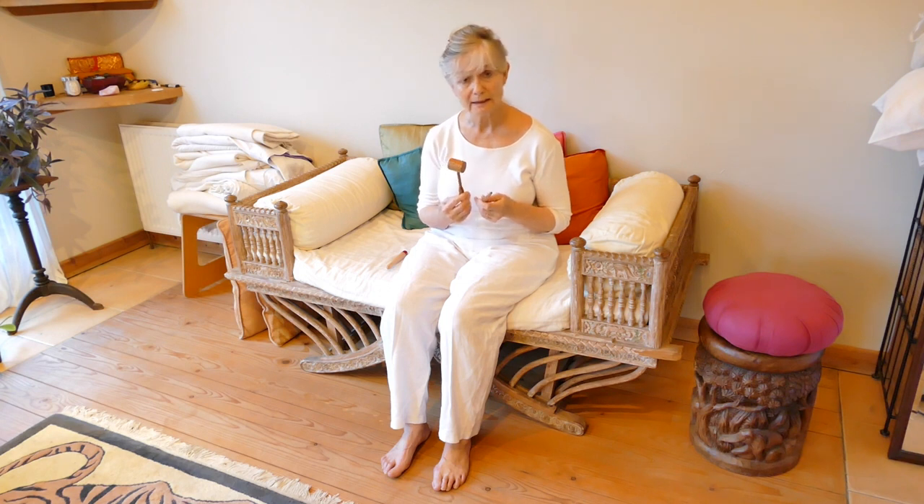This tool is one specific to Shiatsu practice. It's called a Manaka hammer and peg. Dr. Manaka was one of the great Japanese physicians who did Shiatsu and developed it in his own very specialized way. By the end, he was largely concentrating on the hara and ampuku, but he developed the use of this hammer and peg for specific points. I'm also going to demonstrate with another tool.